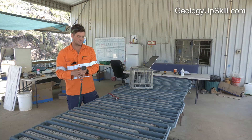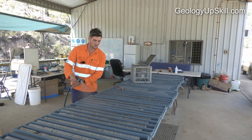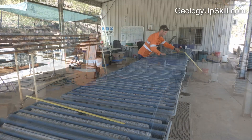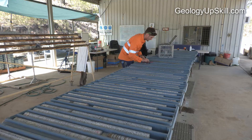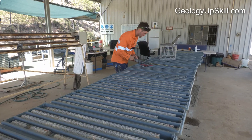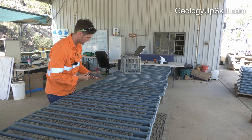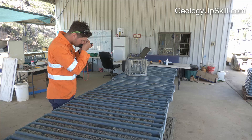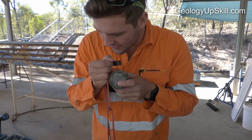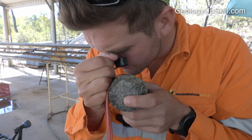A diamond drill hole produces a long, narrow strip of fresh outcrop through a target beneath the surface. That provides an exceptional opportunity to understand the geology and mineralisation of that target in 3D. To make the most of that opportunity, the core needs to be logged accurately and consistently. Consistency is particularly important when there are two or more geologists logging core on the same project.